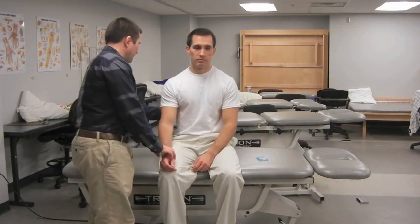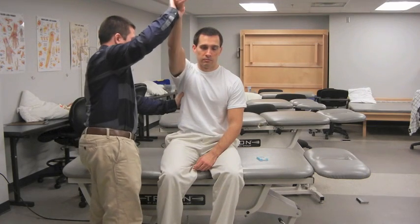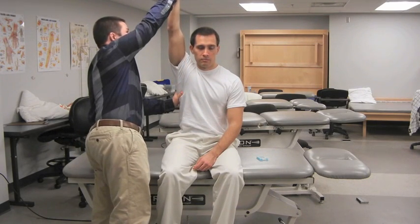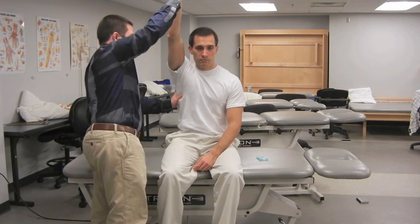The patient is seated while the examiner raises the patient's arm into flexion with one hand while the other stabilizes the scapula. The examiner applies forced flexion toward end range in an attempt to reproduce shoulder pain. If pain is present, the test is positive.